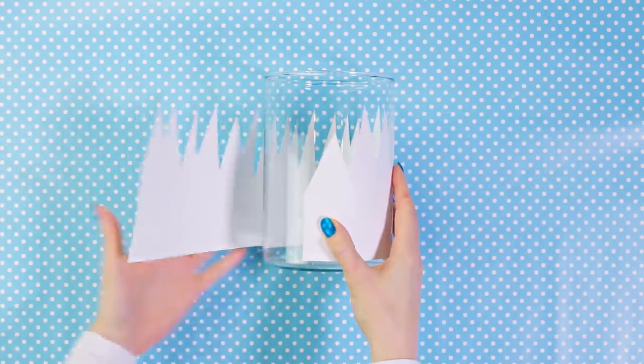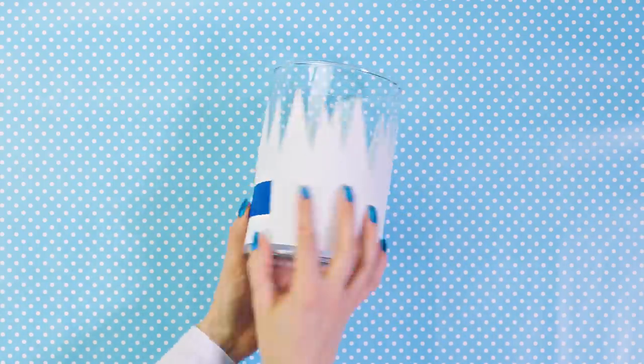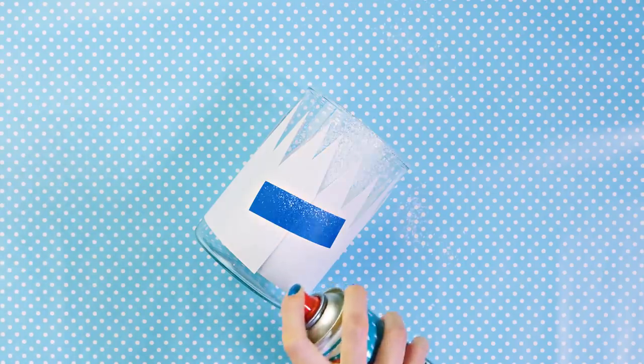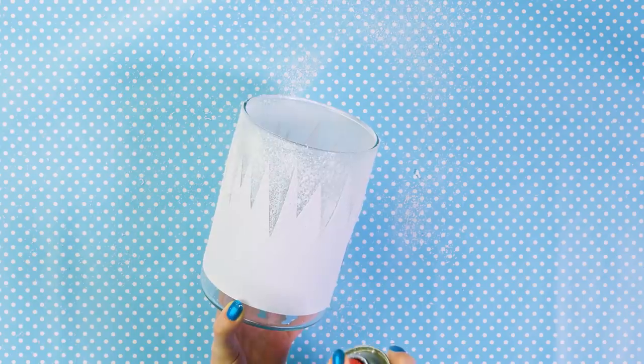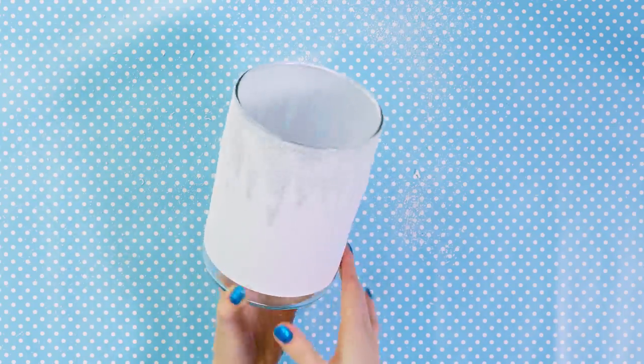Take your vase and wrap the stencil around it. As you can see, the top of the vase stays uncovered and this is where we will apply the snow. Take your artificial snow spray and spray it all around the vase until the top edge is completely covered and you can't see any transparent parts. I really love this spray as it makes everything look so wintery in a second.